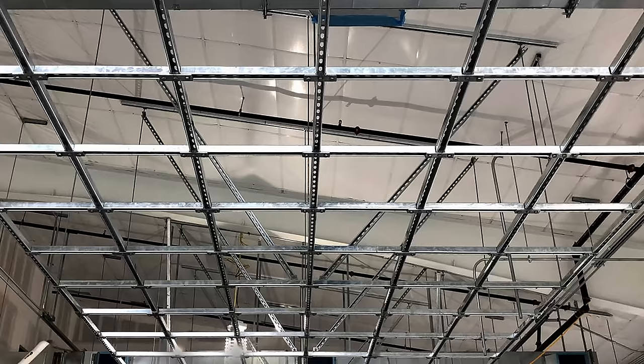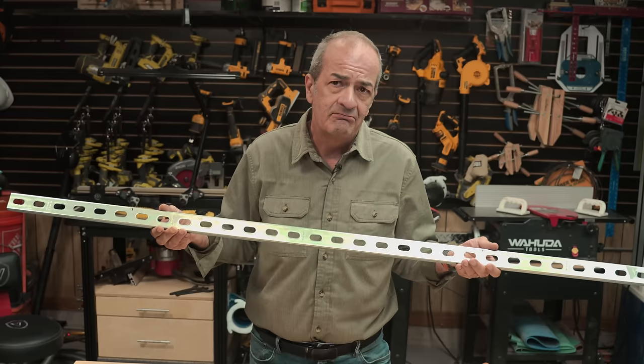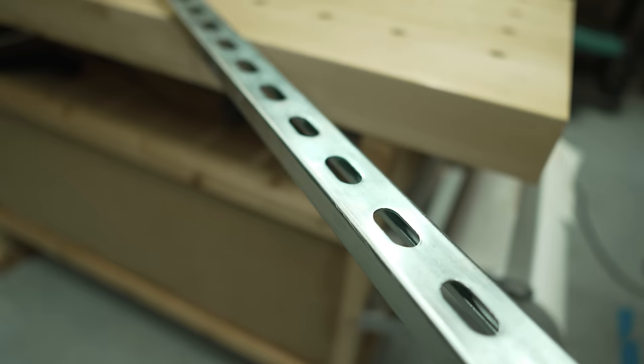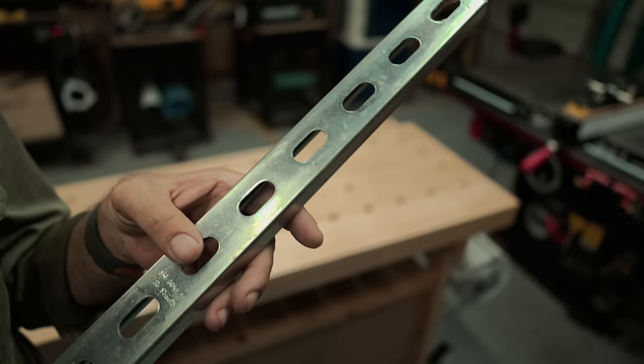It's what electricians use to build modular framing systems to support fixtures, cable, pipe, conduit, and that sort of thing. This stuff is super strong — it's actually made to support thousands of pounds. It's galvanized so it won't rust. It's glue and chemical resistant. It's not painted, so there's no finish to peel off or mark up your work.